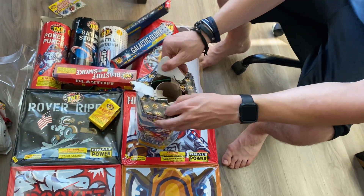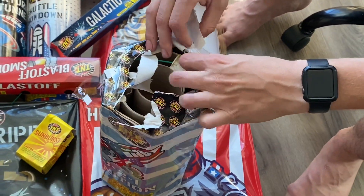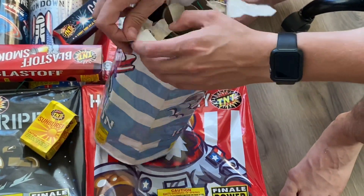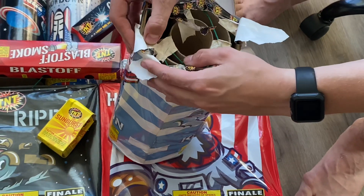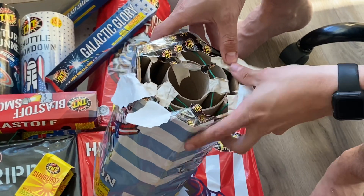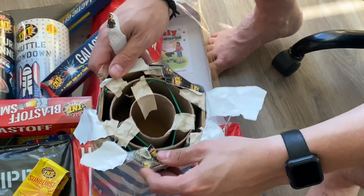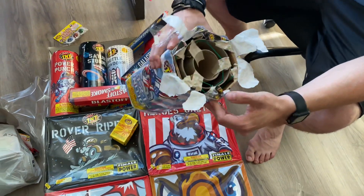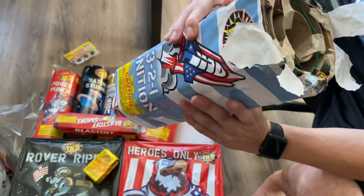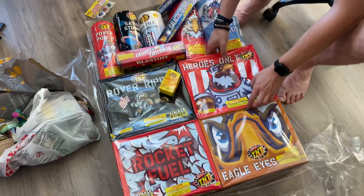Now let's get to the question everybody's been waiting for — how many tubes are in here? Well, actually quite a few. There's one here, one here, one here — one, two, three, four, five, six, seven, eight. That's not bad, actually pretty good. Six on the outer and three inner, so nine tubes. Not sure how far those go down, but that's the first one.